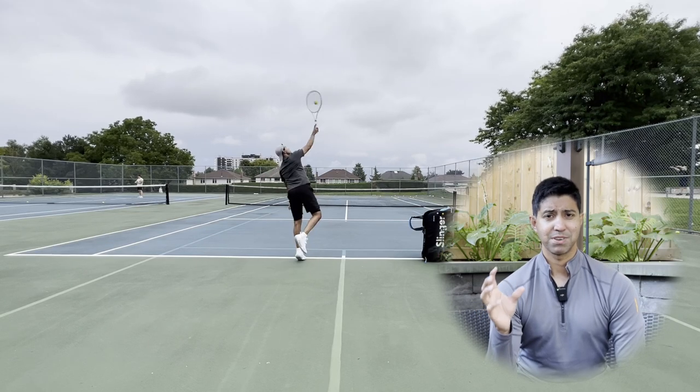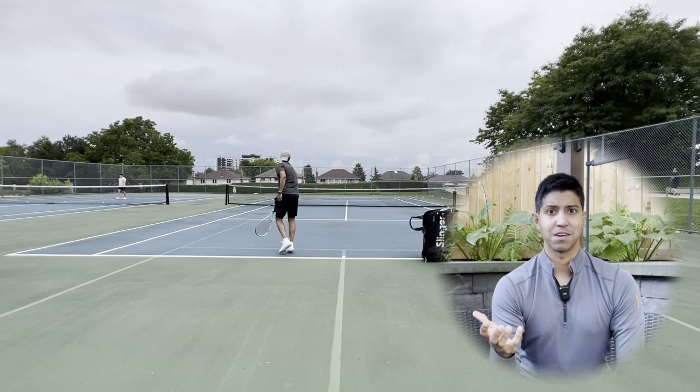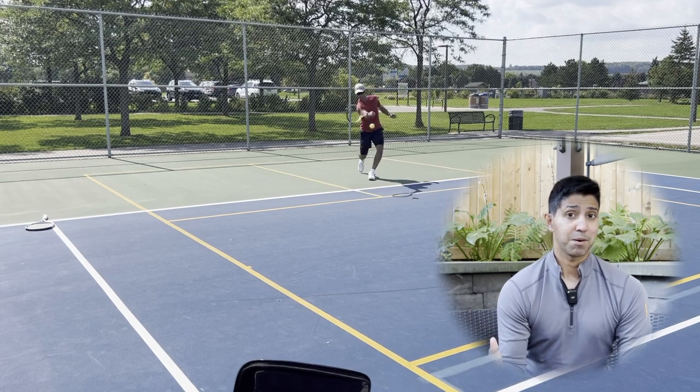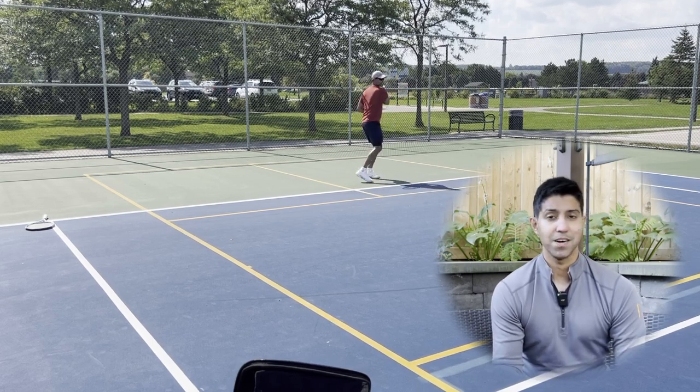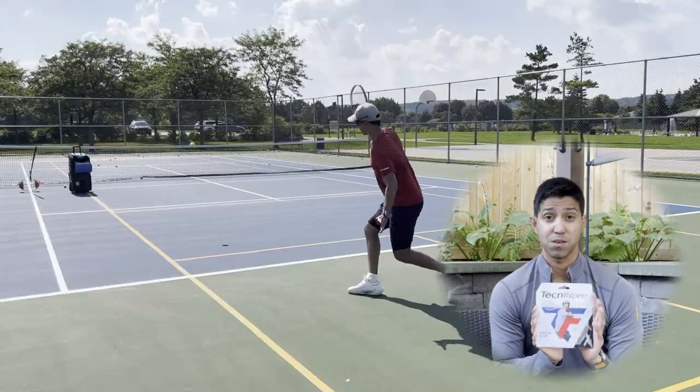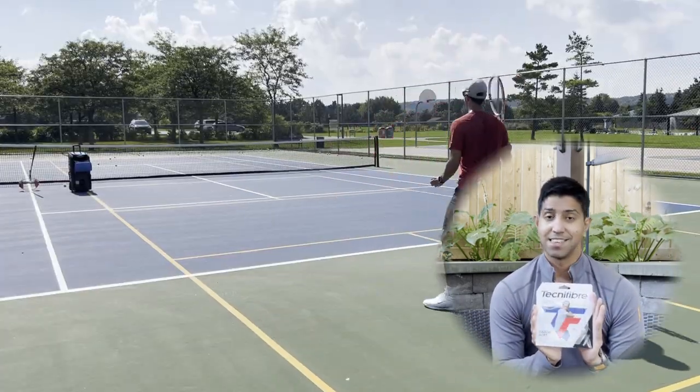Well, pretty accurately, but getting there was not straightforward. I noticed a pretty significant breaking period where I must have hit like 400 balls in a row with my ball machine. Now, that's not a characteristic of soft polys. So yeah, if you're here to look for a soft poly, this ain't it, chief.